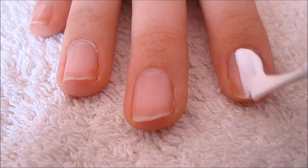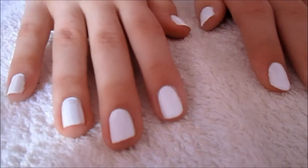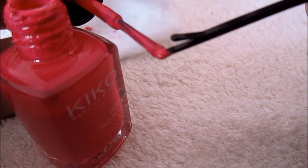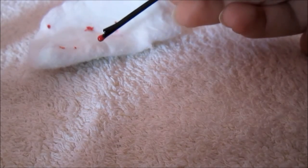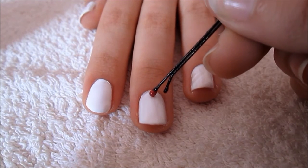Start by applying white nail polish to your nails. Then put some pink nail polish on the tip of the bobby pin. You can easily remove the excess with a cotton pad. And now you are ready to make the dots.